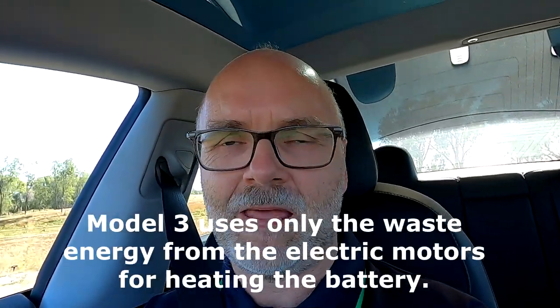As far as I know, the Model 3 has no battery heater built in like the other Tesla cars — the Model S and Model X — which have an electric PTC heater element inside the battery that heats it up in extreme cold. What the Model 3 does instead is use a 5-way valve which diverts the warm water from the motor back to the battery.